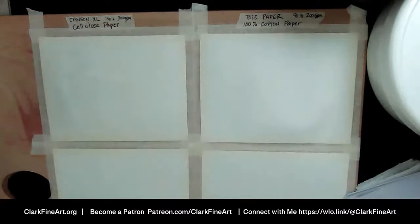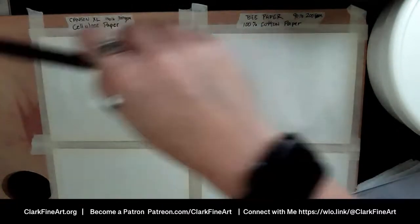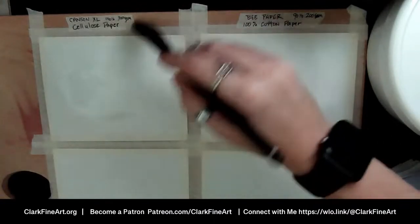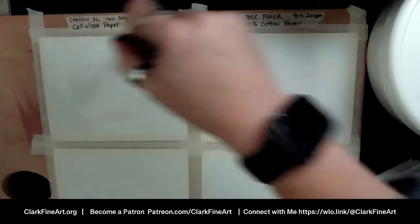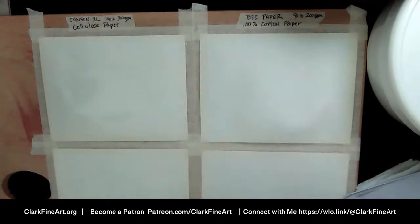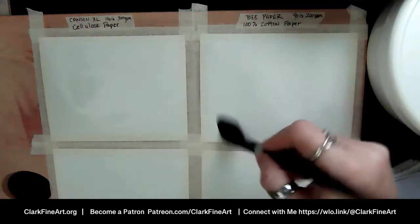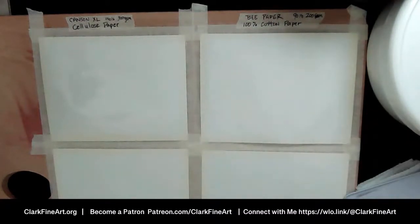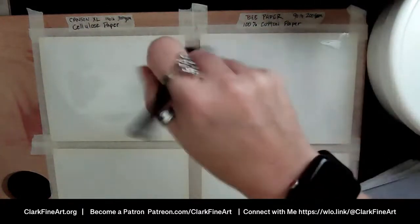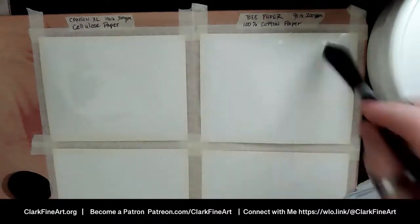Going forward I would want to wet the B paper, then tape it down and let it dry so it's stretched. That would leave me a nice flat surface. We'll see what we get with this but this is a very bumpy surface right now. Okay — here we go, our papers are wet.